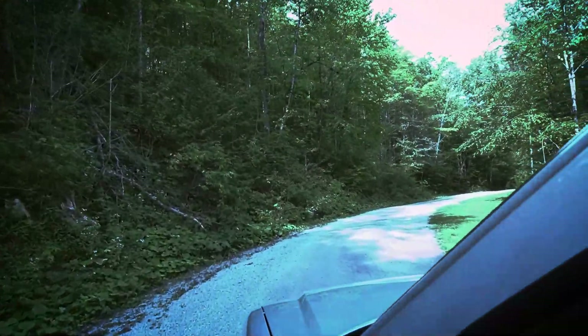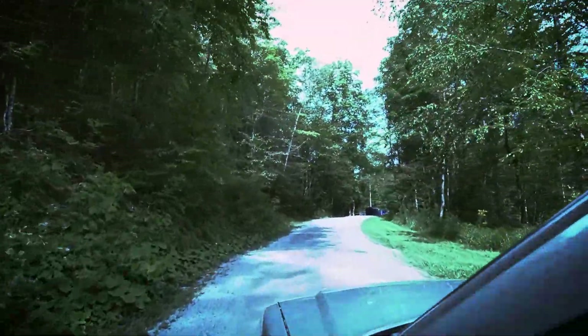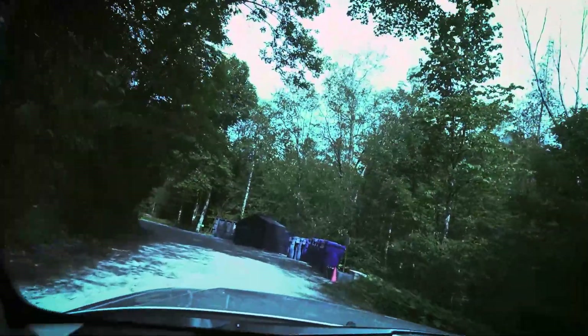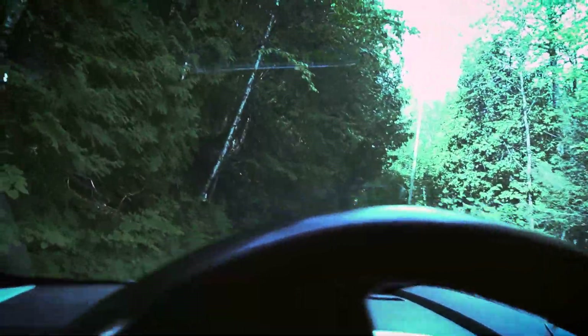I think it's like 130 meters to the other camera, but let's find out. It's not even registering, so it might only be like 20 meters — but I know it's definitely more than 300 feet. There's the other camera up there in a tree, I'll just park like this.